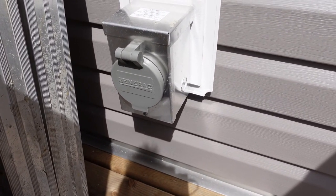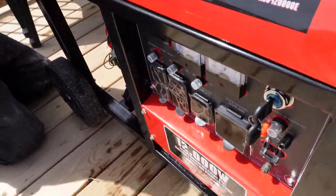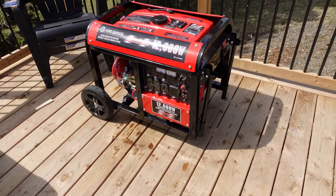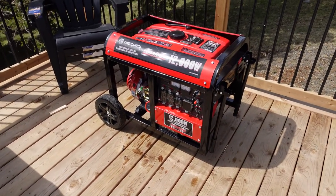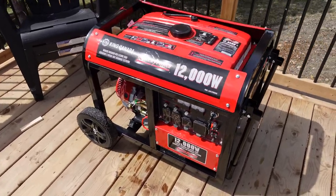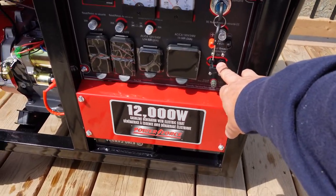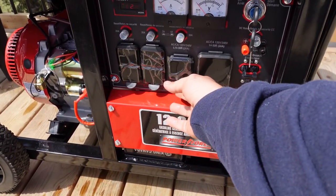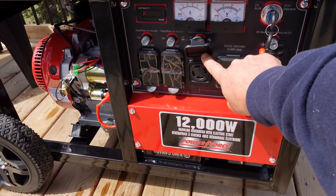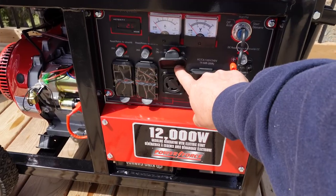Now we're going to do a startup and get the generator going. The first thing you're going to do is get your generator running. All models are a little different — some have a choke, some have electric start. On the side of the generator when you turn it on, you're going to want the breaker in the off position. This is the L-30R receptacle that you're going to use, and this is where we're going to plug the plug into. Once the generator is warmed up you can go ahead and plug that in.